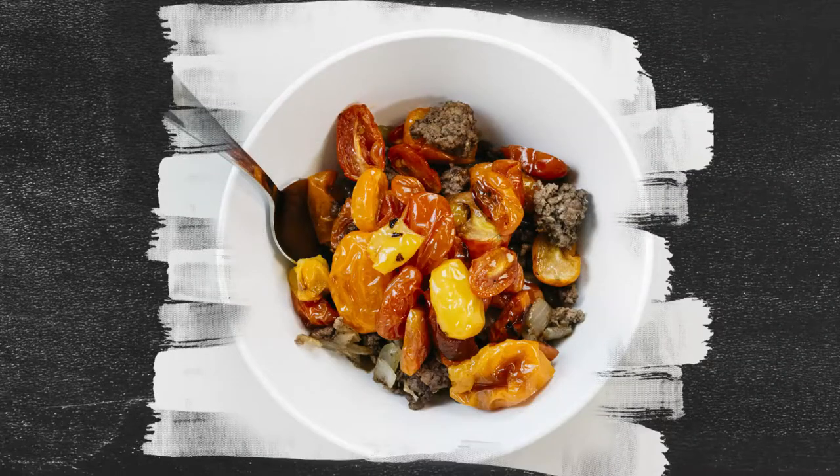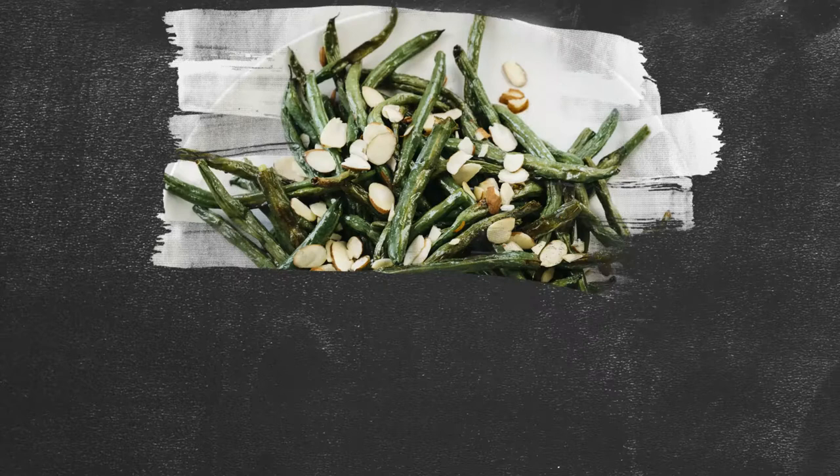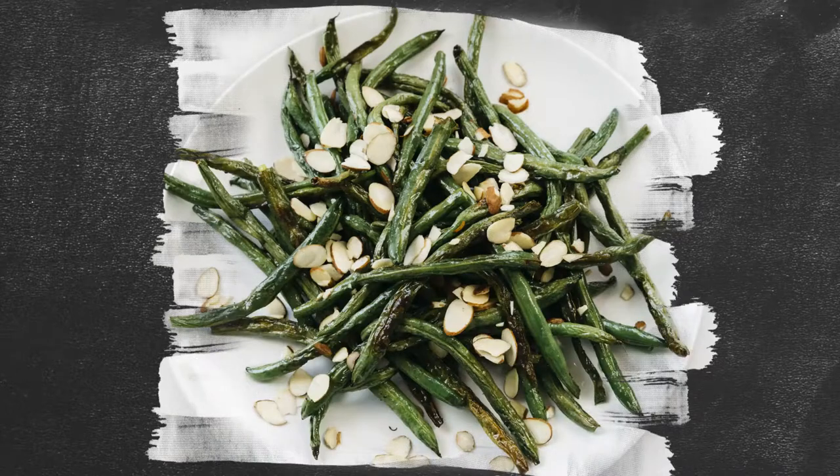Hey y'all, it's summer which means lots of tomatoes and we're definitely going to be using those this week. Your recipes for the week include a ground beef bison mix that uses roasted tomatoes, then a summer squash with onion omelet, and a roasted green bean dish that has a little crunch of almond on there.